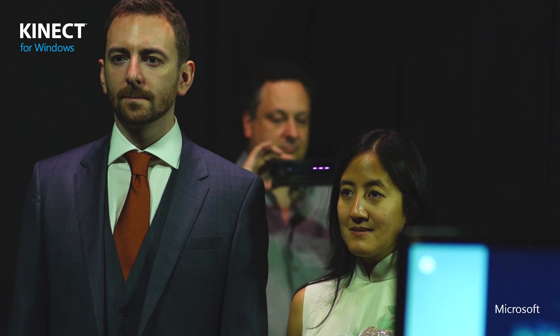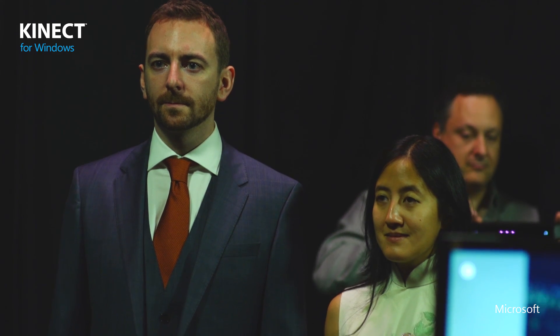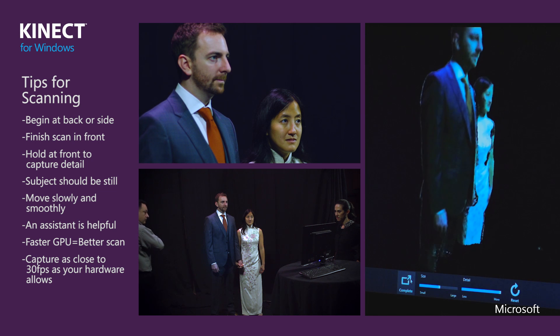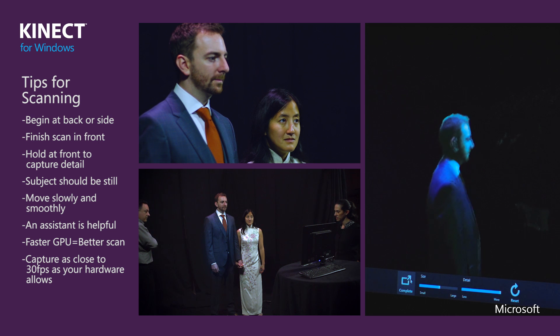Let me tell you some of the things you should consider when you prepare to scan. The most important thing is for the subject to remain very still. If you're scanning a person, I've found it's best to start from a back or a side, to go slowly around the subject, and to end on the front side of the subject and hold that for a few seconds.